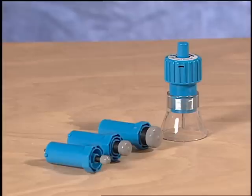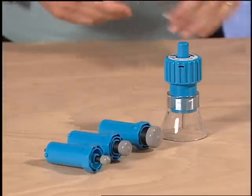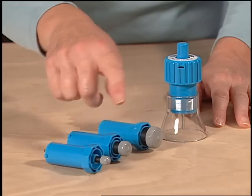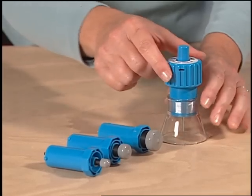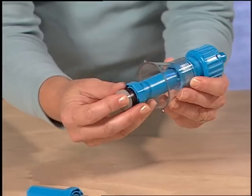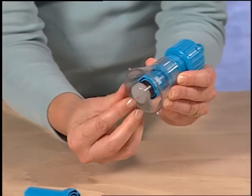The Logan Foamworks Hole Drill features three different drill sizes that can be used. To install a drill, insert it from the bottom of the tool up and twist to lock it in place.